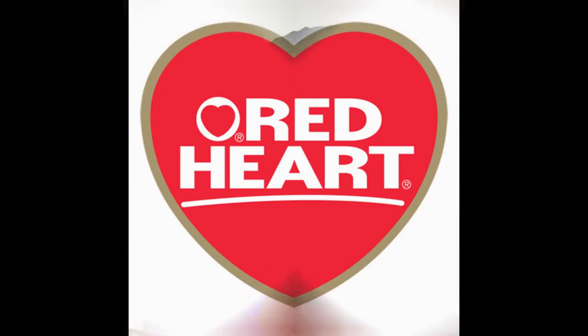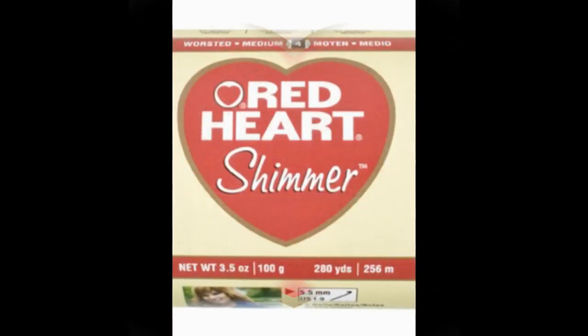In today's project we'll be using Red Heart yarn. I'm using the Red Heart Shimmer in the colour red. I'm also using a white which is just an Australian 8 ply, and that is equivalent to the same thickness as a Red Heart Shimmer.